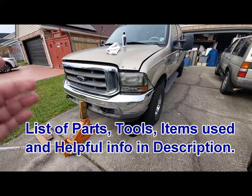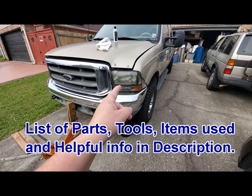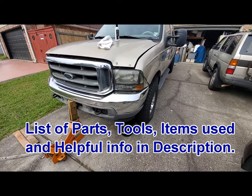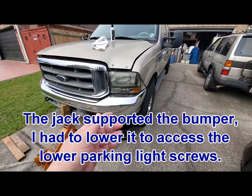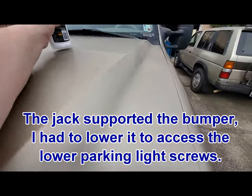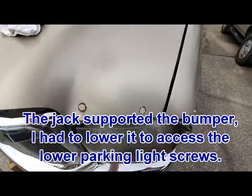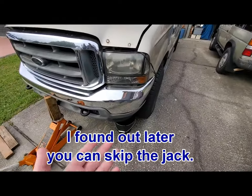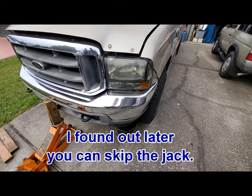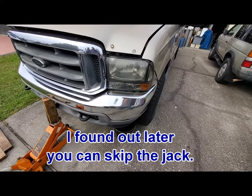All right, today we're going to change some headlights. These are kind of old and milky — they've been on the car for probably 10 years. There's nothing really wrong with them; I could clean them up and they would come out just fine, but I want to go ahead and replace them anyway because I'd like to upgrade the light bulbs and I just don't feel like messing with them.